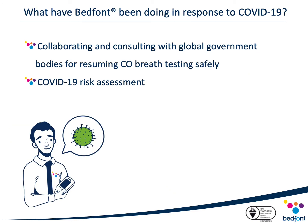Bedfont have been working tirelessly to help support the reintroduction of CO monitoring into services. This has involved close collaboration and consultation with key global government bodies whilst trying to develop a safe solution to reintroduce CO monitoring to stop smoking services. With government bodies and other key opinion leaders, Bedfont created a COVID-19 risk assessment which looked at potential risks arising from face-to-face CO monitoring and how we could potentially mitigate those risks. From this, we were able to determine that the benefits of reintroducing CO monitoring far outweighed the risk of not introducing it back into service.